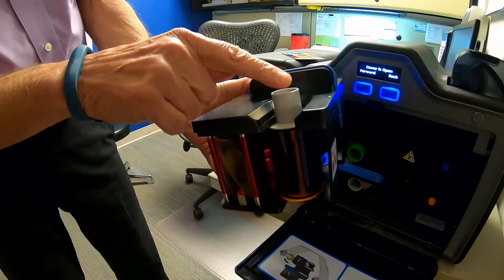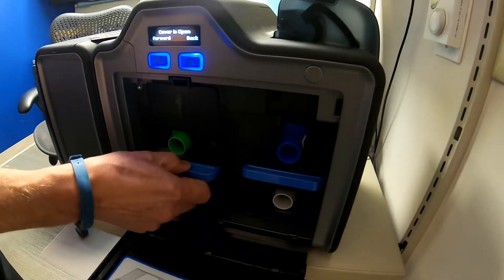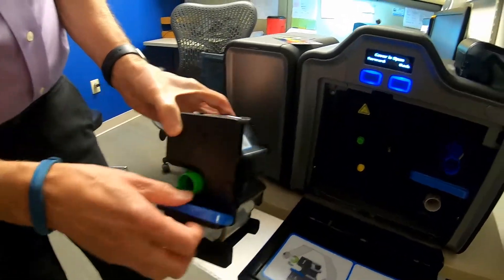Start at the bottom, put the ribbon in the bottom and go up to the top. The laminate is loaded the same way. There are arrows and everything to guide you.